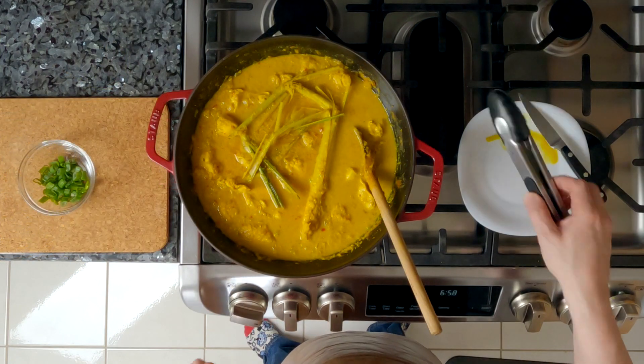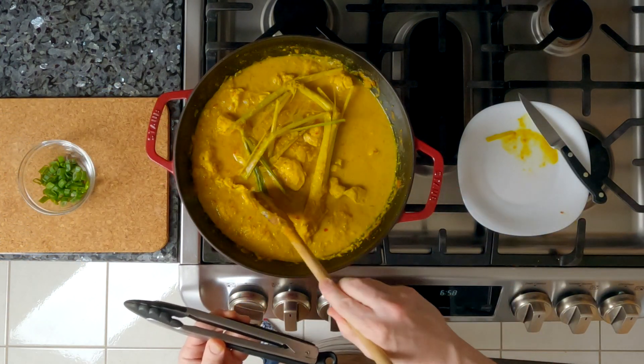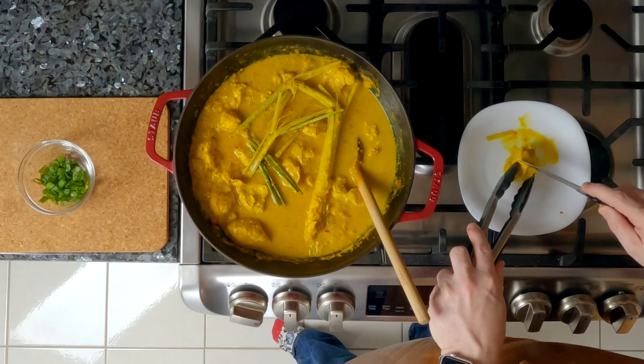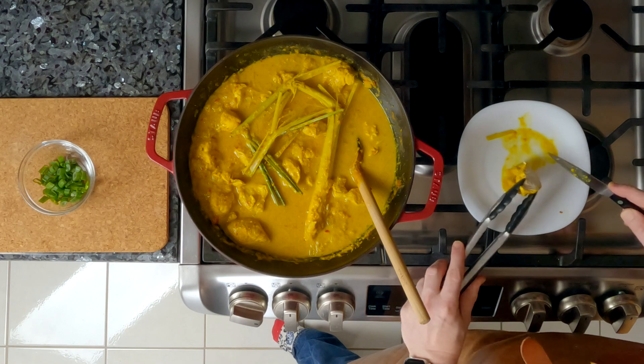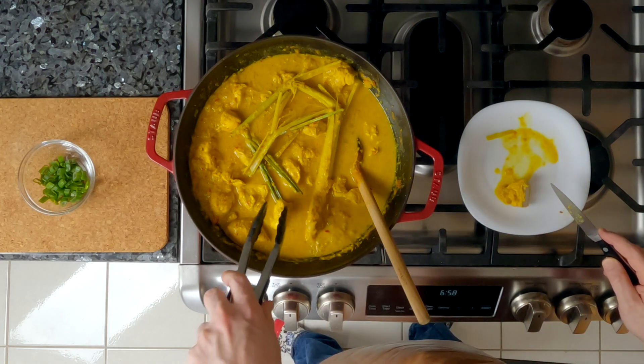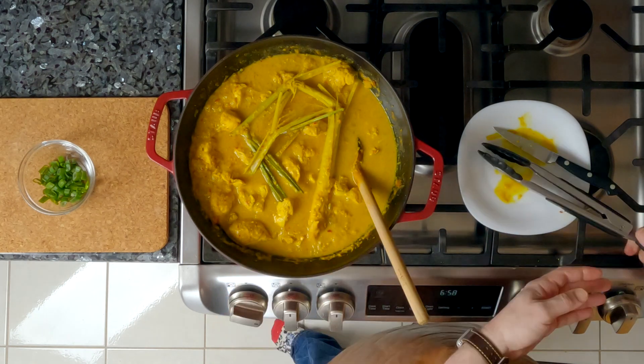It's been half an hour so let's check to see if the chicken is done. I'm going to try to find a big piece to cut open and see if it's fully cooked. Not quite — still a little pink on the inside — so this is going to go back in and we're going to cook it for another 15 minutes and then check again.